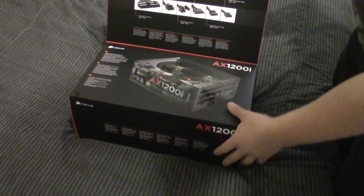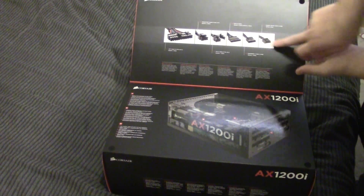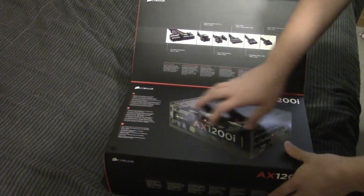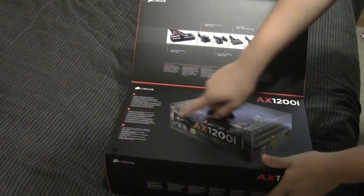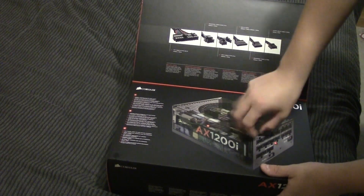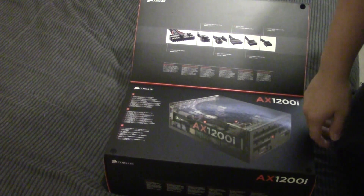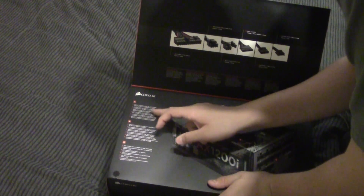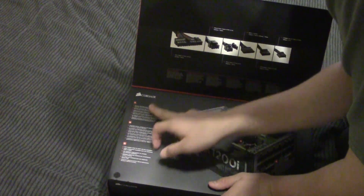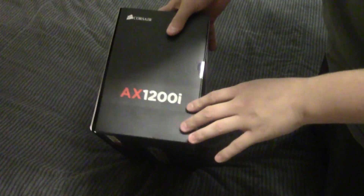So we've got the AX1200i. It's got a little flap here that tells you some things about it and all the cables that are included. Here you've got a semi-translucent view of what the power supply looks like inside — it kind of shows you the technology, but it's not the best image because it's only semi-translucent. A couple little features are listed there. If you're in the store looking at power supplies, you can open that up and read those interesting features.